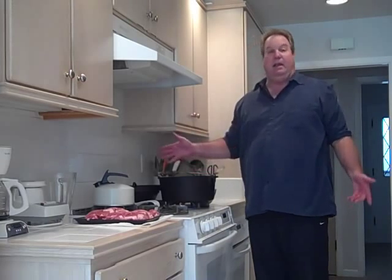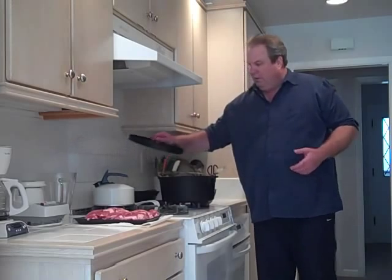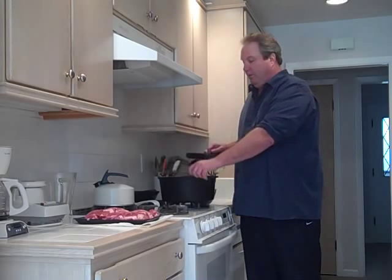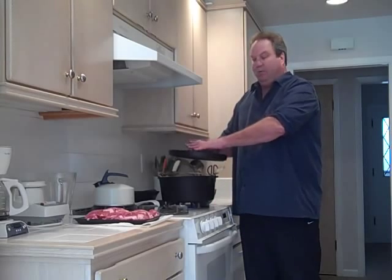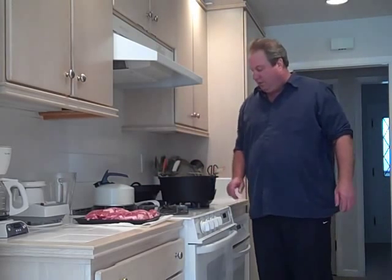I thought I'd do today a little more cast iron cooking. I have the Bayou Classic 8½ quart cast iron Dutch oven here. I really love this thing. It's got the flange on the top, so for camp cooking you can suspend this over a fire with a tripod and chain. You've got heat from the bottom and you put coals on the top, so you've got heat from both sides in camp. We'll get into some of that a little later — I haven't done any of that with this on video yet, but we'll get to that.